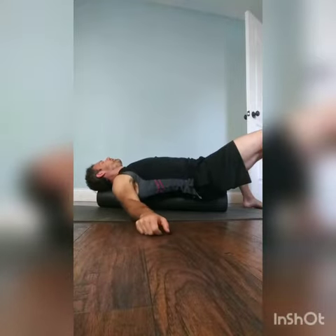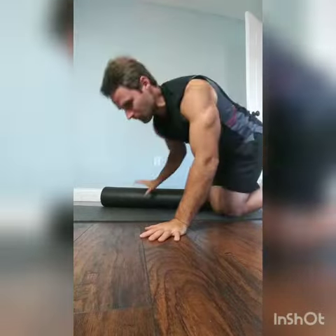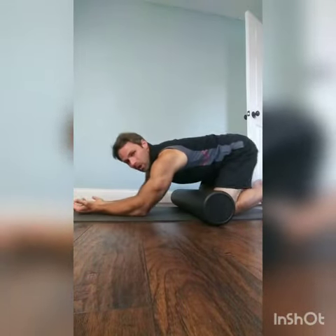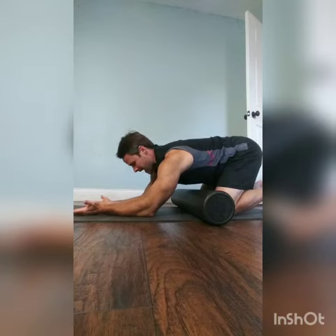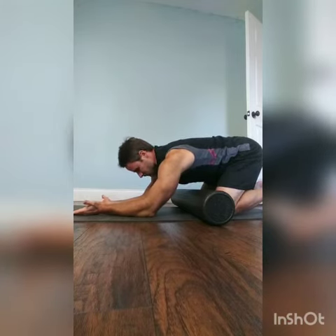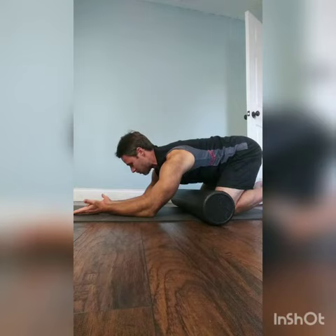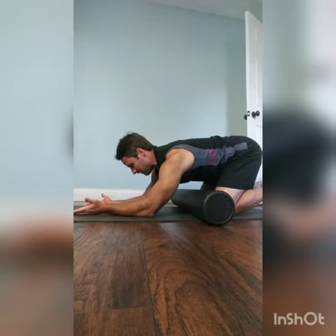Rolling allows a little bit more air to come in afterwards. Once we do that, we can come into this same position with arms overhead, rock back, take a deep breath in, and try to expand these areas out. The goal here is to pull your shoulder blades away from your ears, push your shoulder blades apart, and expand those areas.